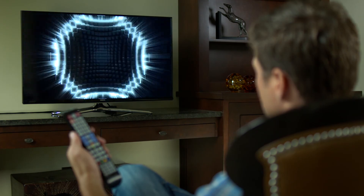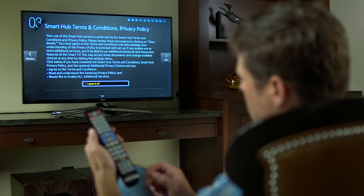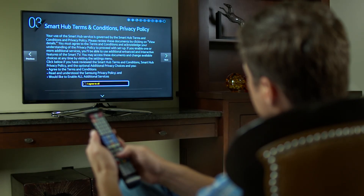When you turn on your TV for the first time, it searches for the wireless connection and downloads some updates. This might take a few minutes. When it's complete, it will take you to the Samsung Smart Hub.